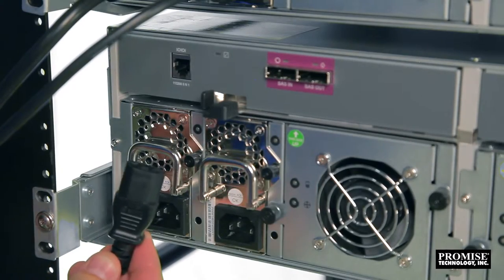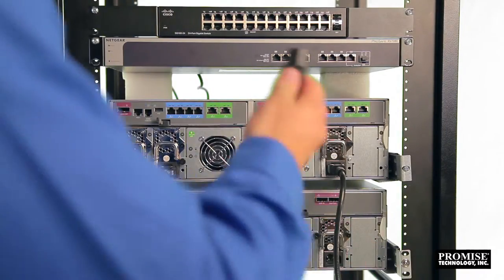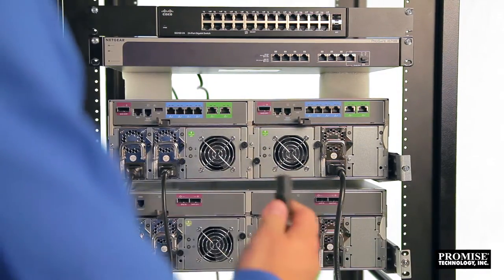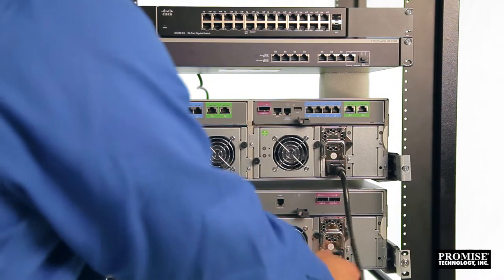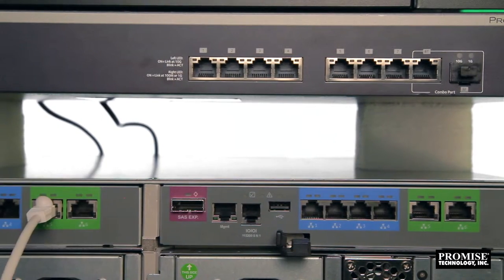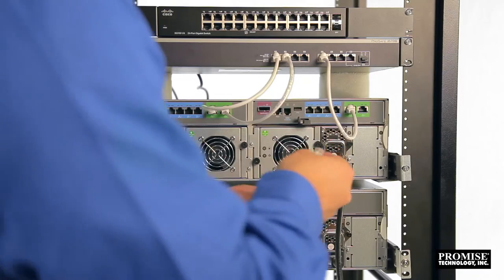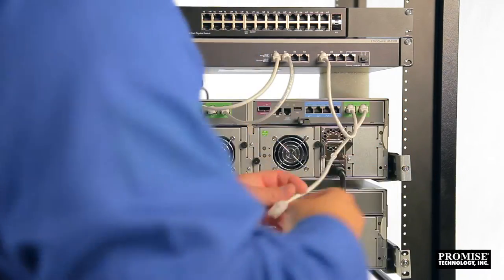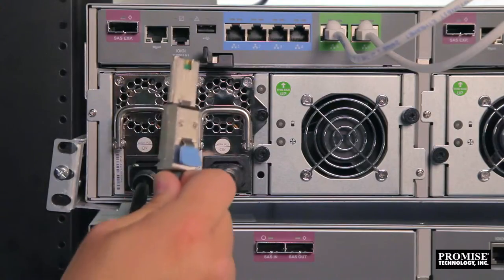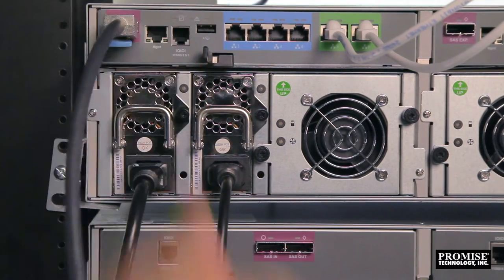Connect the power cables to the R2600 Pro and the J2600 JBOD. Connect the 10-gigabit ports to the 10-gigabit switch. In order to ensure maximum performance, you'll need to use CAT6 or greater ethernet cables. Connect a SAS cable from each controller to its corresponding expansion chassis' SAS-IN port.